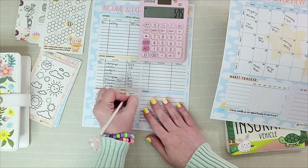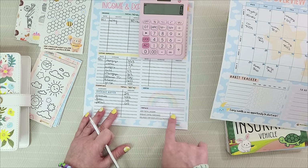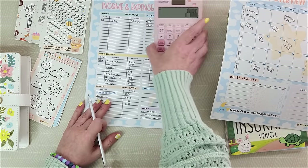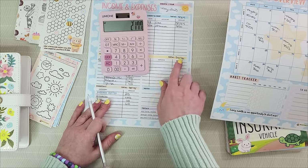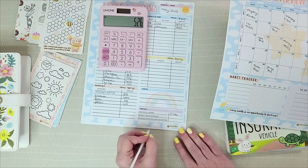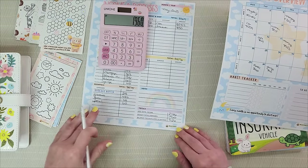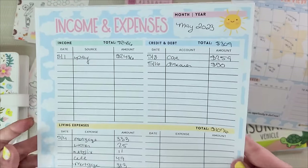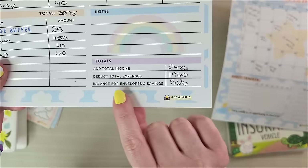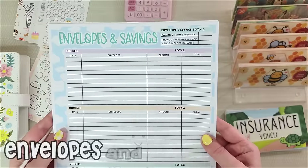Our essentials total is $575. Now let's add up everything at the bottom. Total income is $2,486, and then deduct all expenses — the $309, the $1,076, and the $575 — which leaves us with $526. Our total living expenses are $1,960. So now you have a very good outlook and understanding of all your income and expenses. We're going to take that $526 and head over to the next page, which is envelopes and savings — this is where the fun stuff begins.